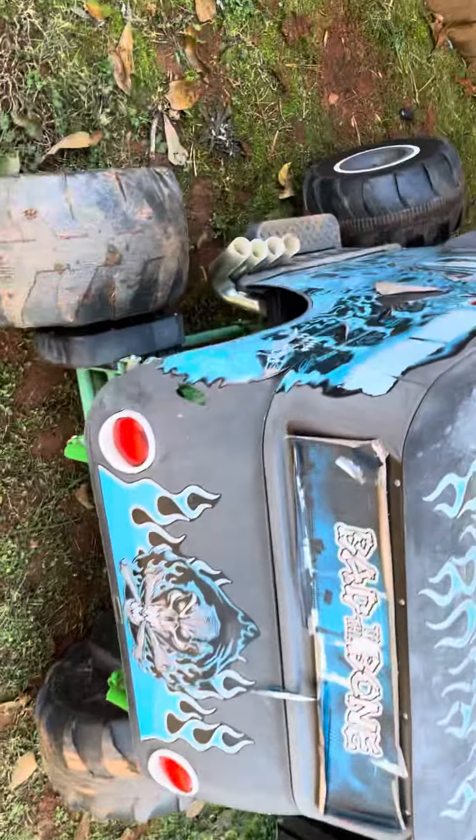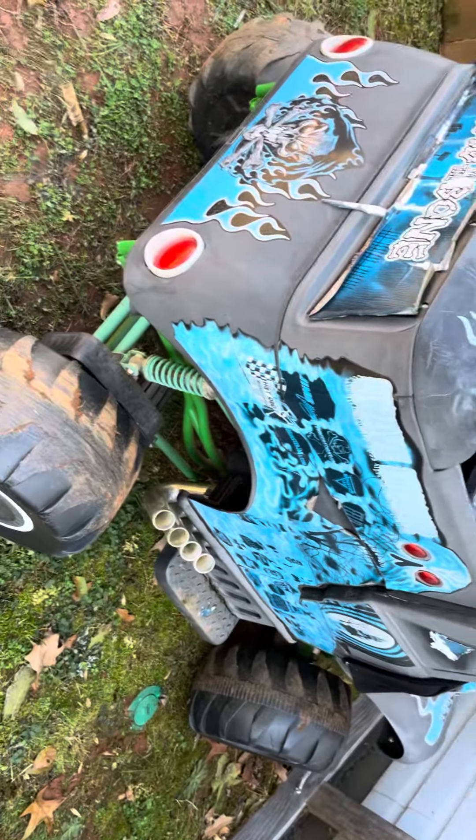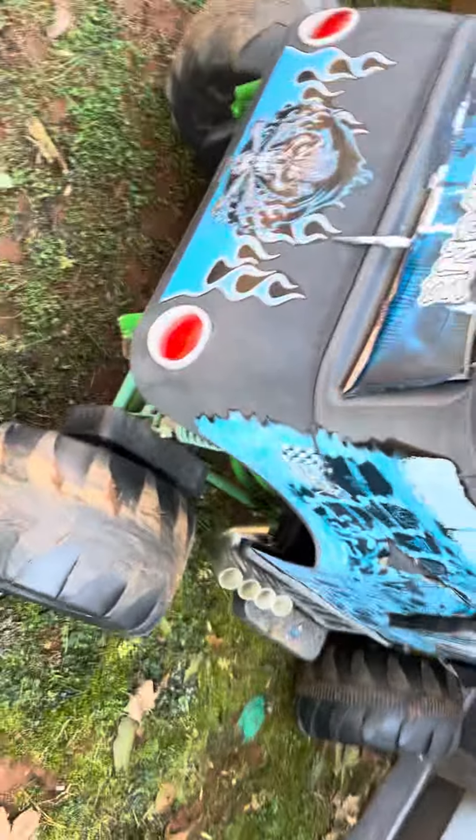Welcome back to another video guys. This is my Grave Digger Power Wheels — I've had it for five years, since my old house. I got it for my fifth birthday. It's pretty rough right now.